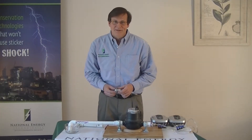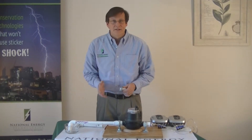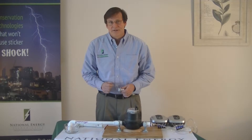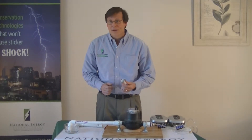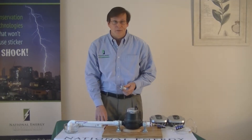Hi, I'm Scott Milne from National Energy Technologies. We introduce and educate facility owners on advanced conservation strategies. Today you'll see a demonstration of this water flow management valve and its remarkable ability to slow the movement of a running water meter.